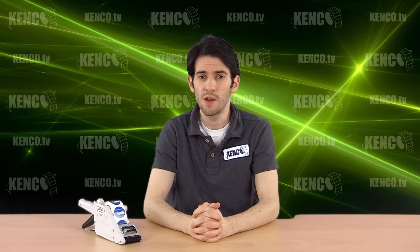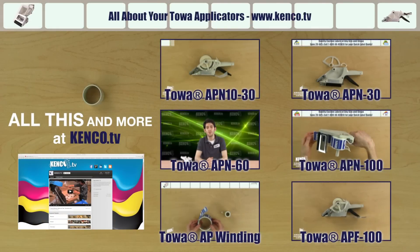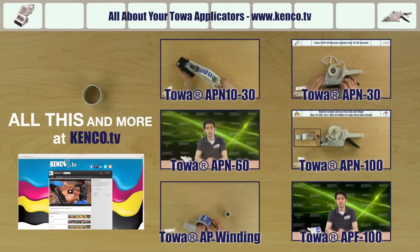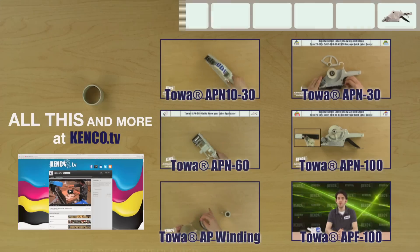This has been another Kenco webcast. For more information and outstanding prices on these products, visit us on the web today at www.kencostore.com or call us toll-free at 1-800-86-KENCO. For more product videos and tutorials like this, go to www.kenco.tv.